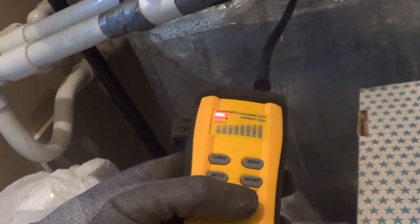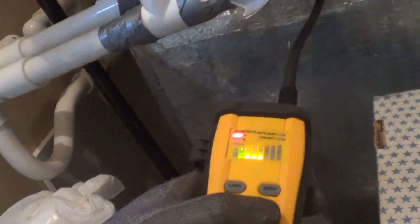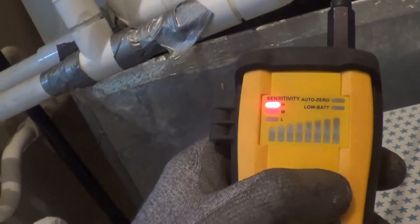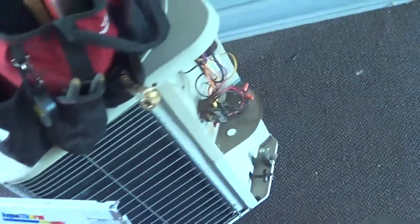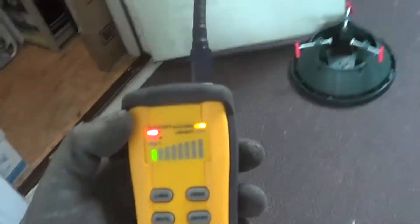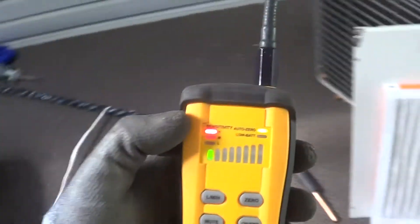I have the leak detector manually zeroed because the new sensor is giving humidity trips. Let me show you what I had to do. Let's put it back to auto — I usually use auto and it'll zero. I'm outside, and I suppose we've got a little bit of freon from this unit, but not that much because that unit's been flat for a while.